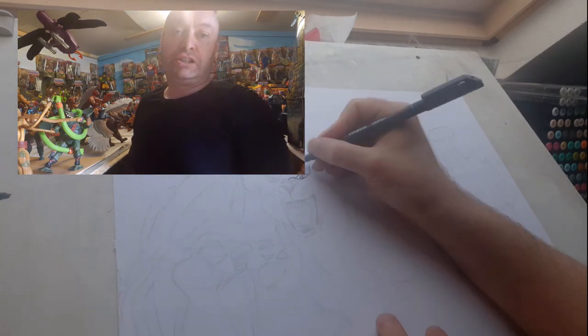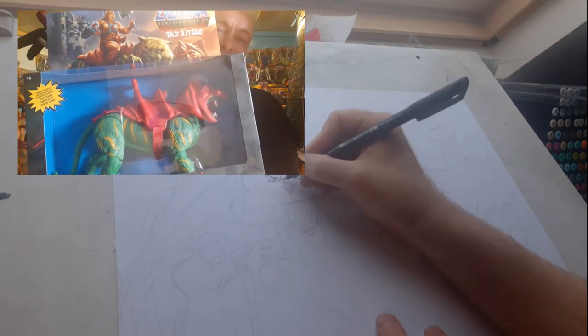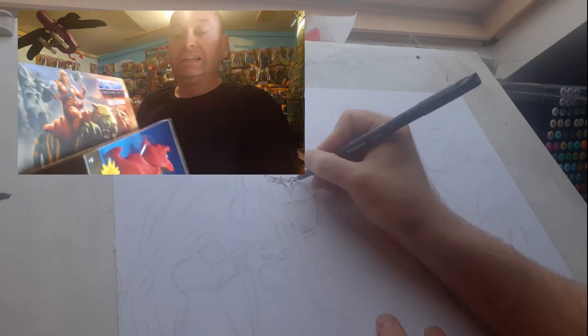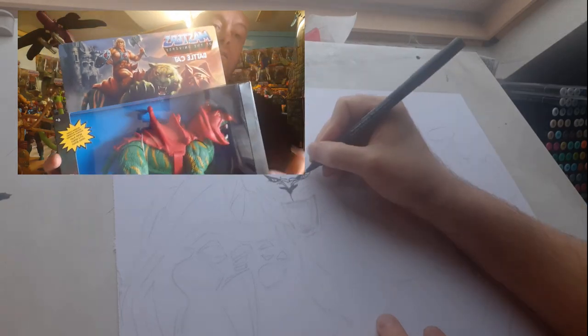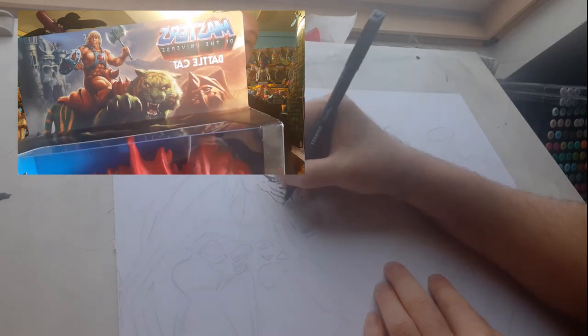Hey, welcome back. Today I'm going to sketch a character from my favourite property and that's Battle Cat. I received this yesterday in the post. He is awesome and he is one of the new figures from the Masters of the Universe Origins line.